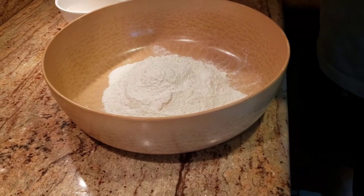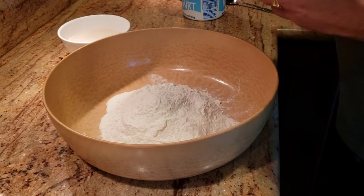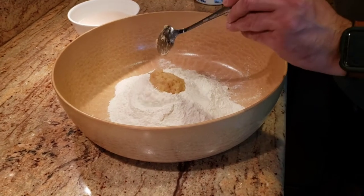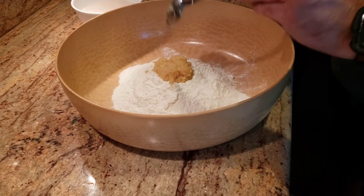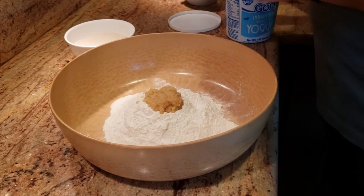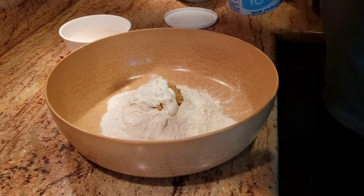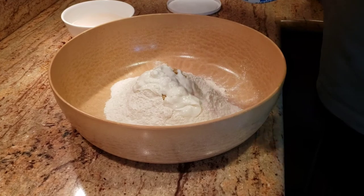Now we're going to start mixing all the ingredients to make the atta — the dough. This is the step you can skip if you don't eat garlic or don't like the strong garlic flavor. Since I'm making garlic naan, I'm going to add a good amount of garlic paste — about one and a half big spoons. I'm also adding some fresh yogurt, which gives the dough that slight sourness and helps it ferment, making it very smooth and fluffy.